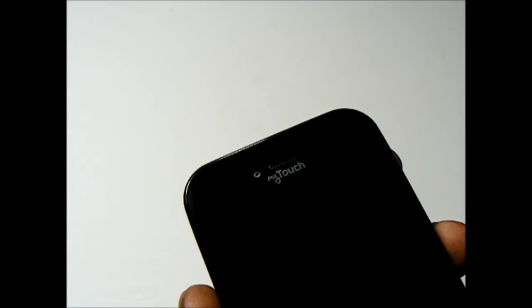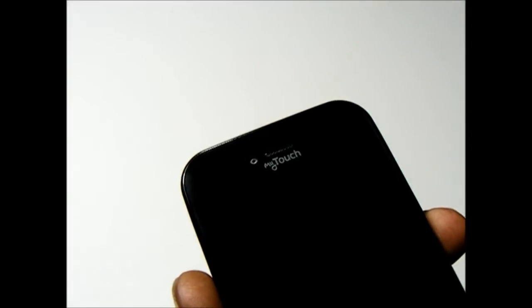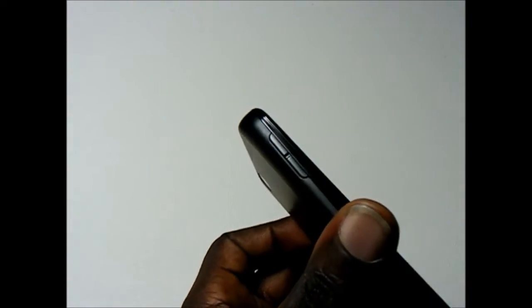There is no ambient light sensor, so unfortunately if you need to change the brightness of the device, you're going to have to manually change the brightness on the display. Taking a look on the left side, we have the volume rocker.